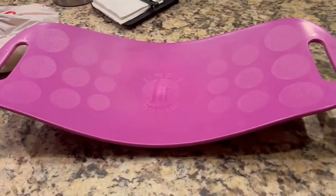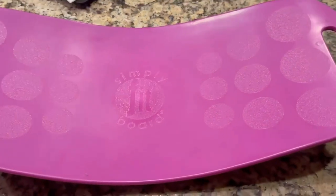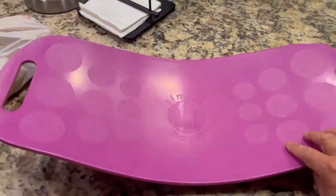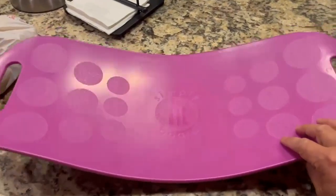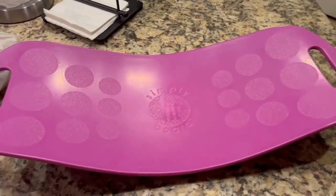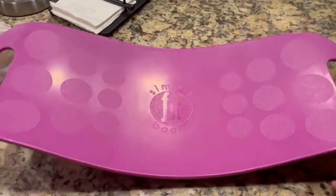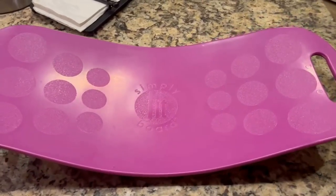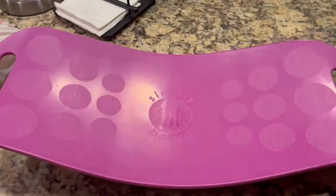This is the Simply Fit board. We had seen this on one of the television shows they were promoting — this apparatus here helps you lose weight by balancing yourself on this board. It may sound easy but it is really difficult. Maybe for younger kids, teenagers, or young adults they will find this useful, but if you are a little older or elderly, I would not recommend this board.